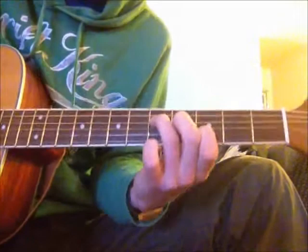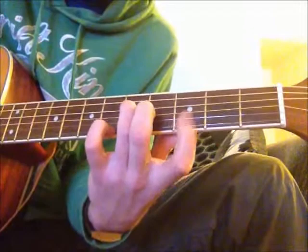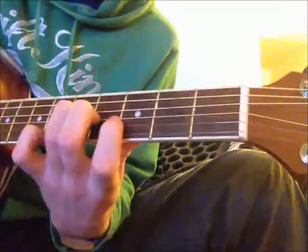Next chord — nice and simple. You keep the exact same pattern, but you're just going to slide it up to the third fret as the bass position. So you've got that there. Little finger does nothing at the moment.